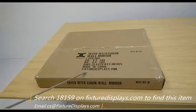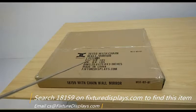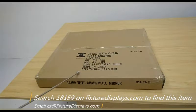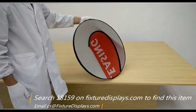Thank you for buying this mirror from FixtureDisplays.com. You can find this item by searching 18159 on our website, and here's how the mirror looks.